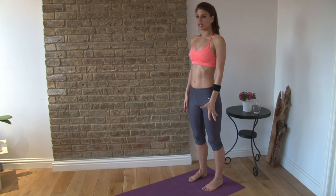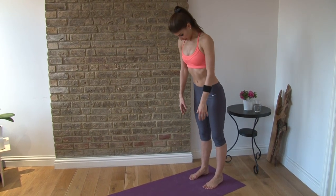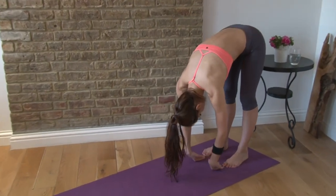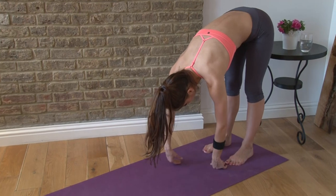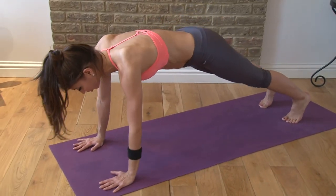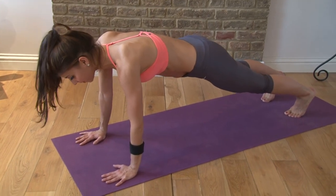You're going to stand with your feet underneath your sit bones. You're going to drop your head and roll down through your spine, particularly down through the spine, letting your hands drop to the floor. Then you walk your hands out — one, two, three, and four. Drop your hips down into a plank. Then from here, you do a press up.